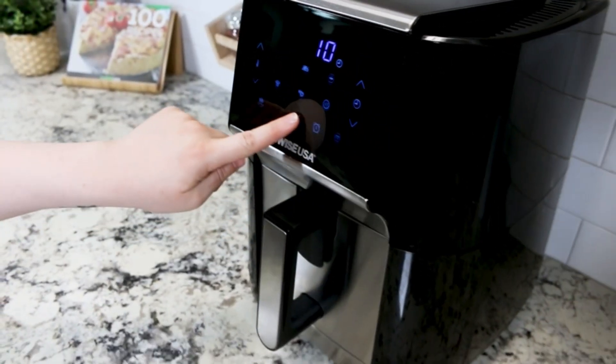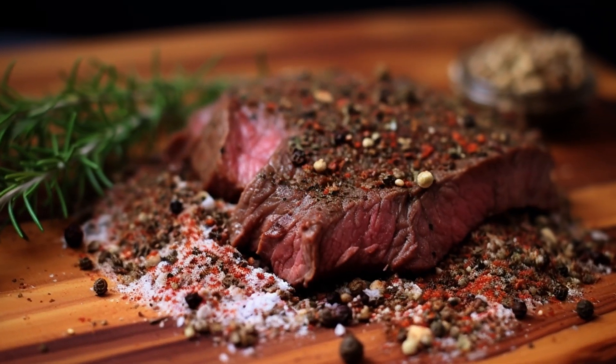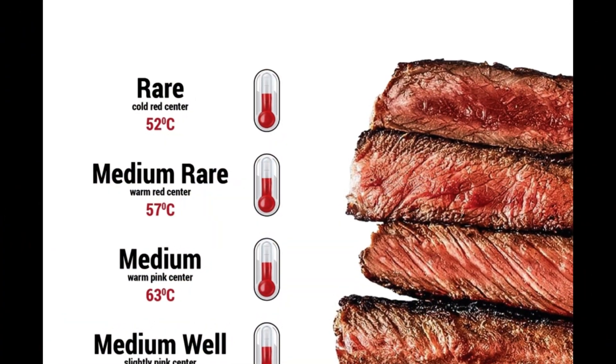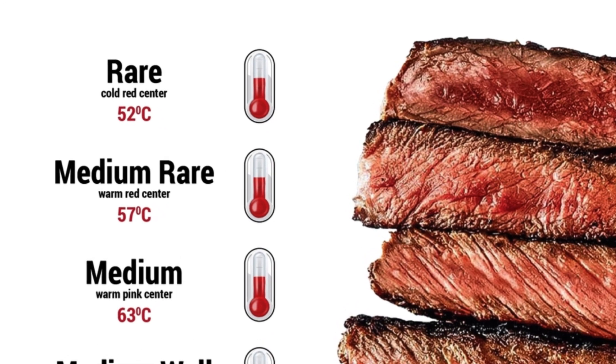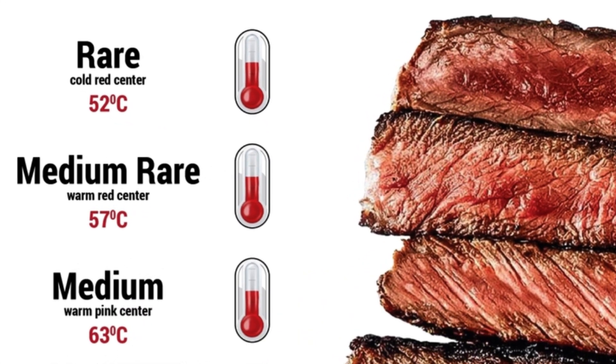Step 4: Let's cook the steak now. The cooking time depends on how thick your steak is and how you like it cooked. Here's a handy guide. For a rare steak, with an internal temperature of 125 to 130 degrees Fahrenheit (51 to 54 degrees Celsius), cook for about 8 to 10 minutes, flipping it halfway through.